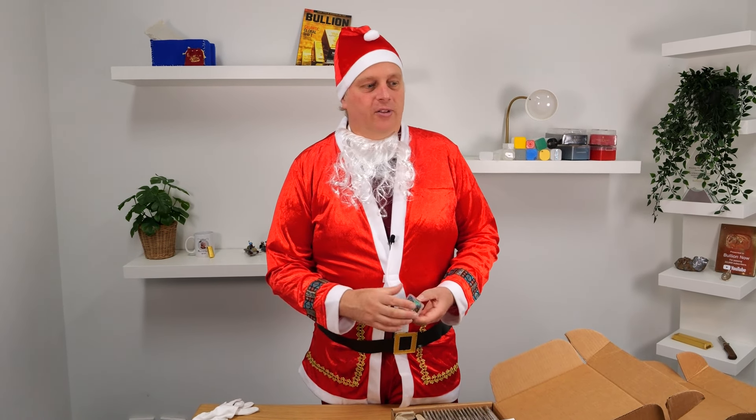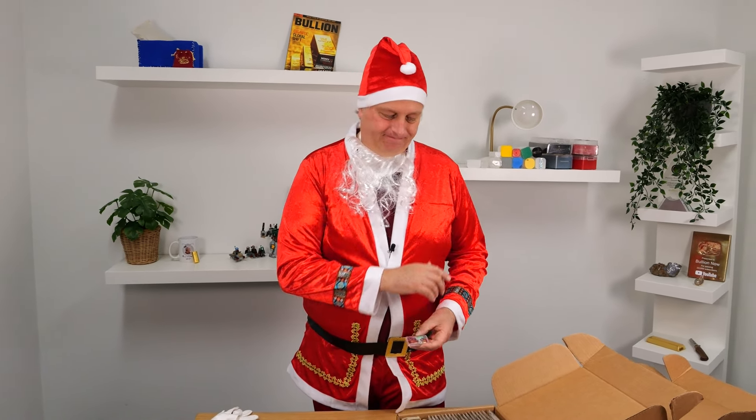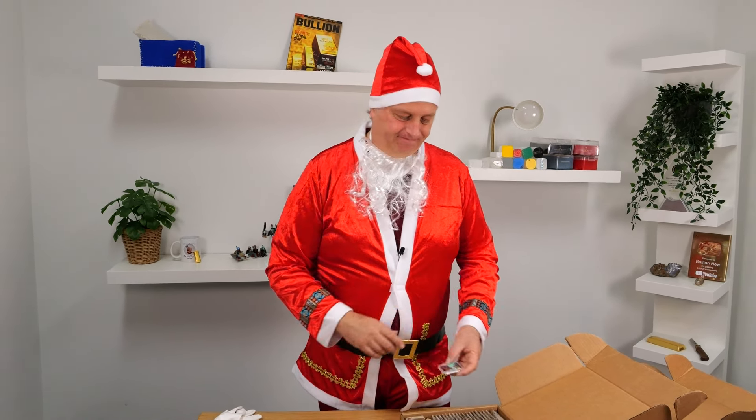We did bring in hundreds, but not tens of thousands of them like we normally would. We just brought in a few for a bit of fun — for people that want to use these to celebrate Christmas and to spread the conversation points and the love of precious metals around their family and community. You talk about having the flavour in your stack — this is the Christmas flavour in your stack.